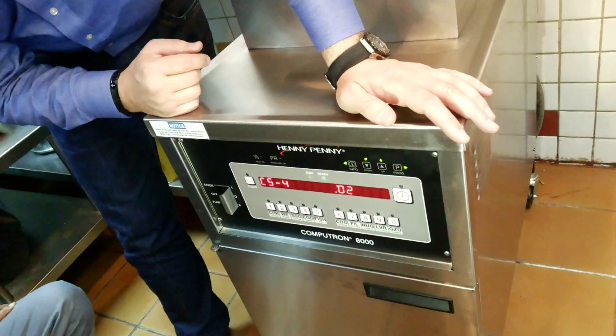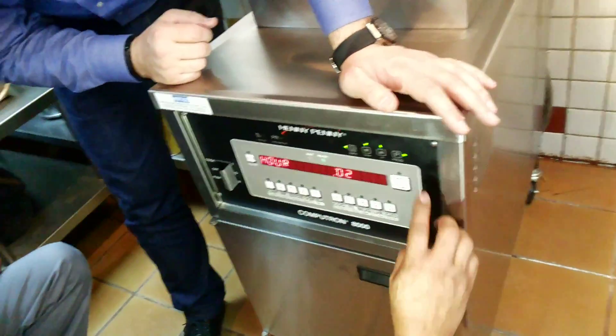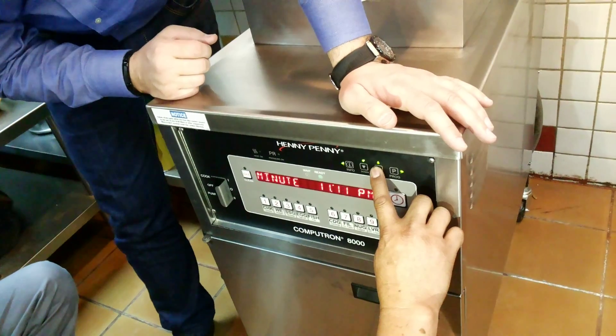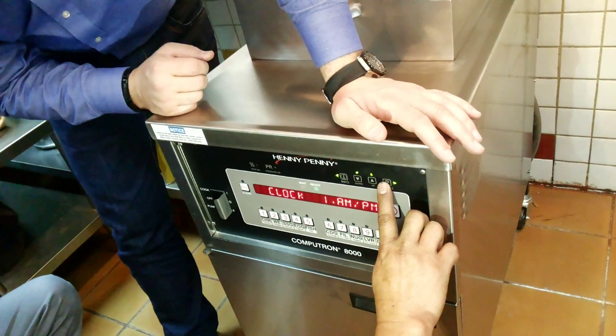Press forward. Now the clock — it's 11:02 a.m. Set it to 15.